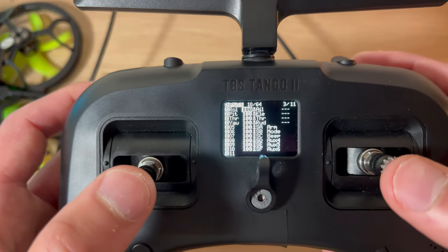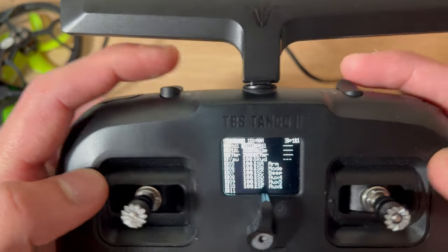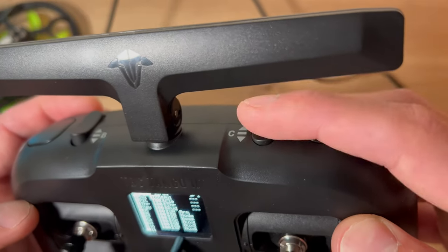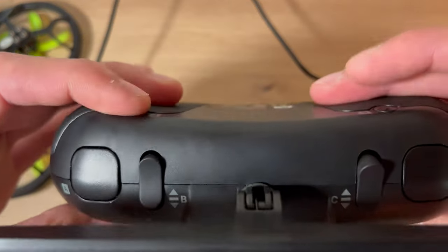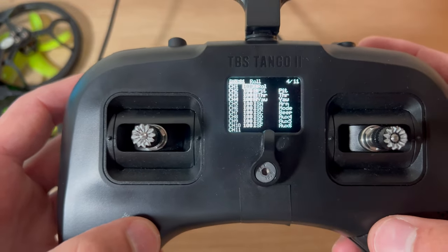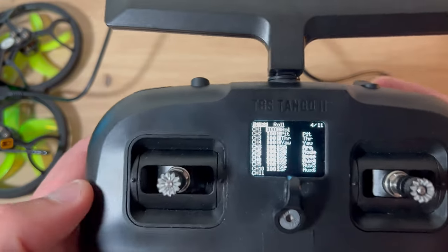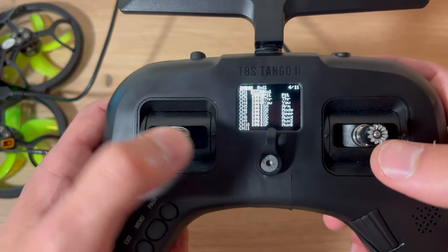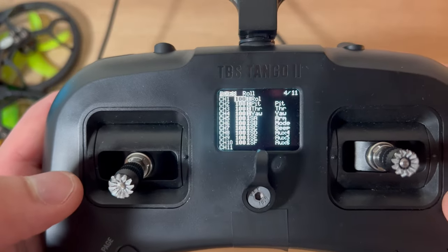You want to do roll, pitch, throttle, arm, your modes, your beeper. And if you want flip over crash, normally people put that with the beeper - that's normally the default with your bind and fly. Next page is your mixes. You want to make sure these match whatever's on Betaflight. When I first plugged in my quad it was confused - throttle was this side and another input was on the wrong side. You have to cross-reference this with Betaflight, which I will show you in a bit.